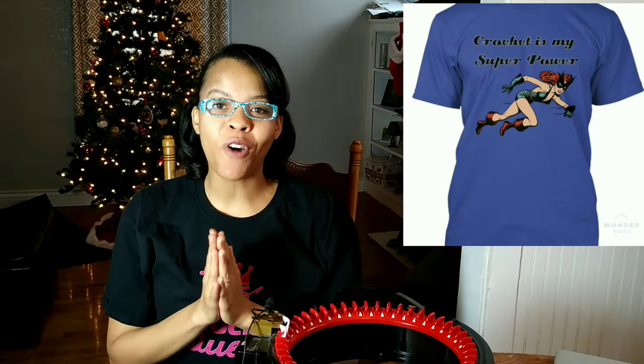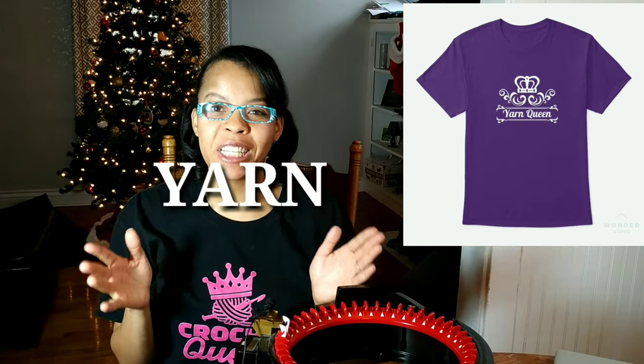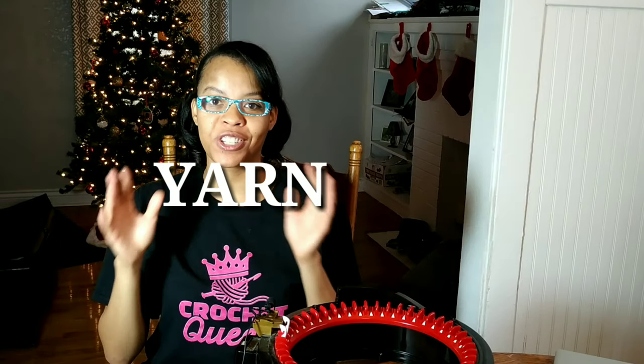Make sure you get your Crochet Queen T-shirt. I'm going to leave all that information down in the description box below, and use the coupon code YARN and you'll get a 10% discount on this T-shirt. Okay guys, I'm done talking. So we'll hop right into Claudia's pattern and let's hop into it.